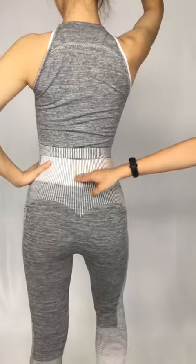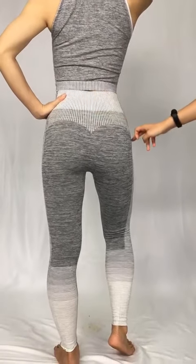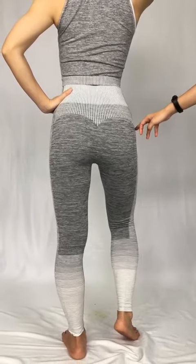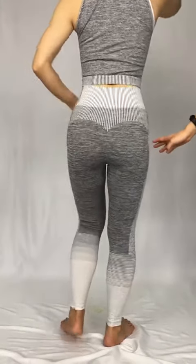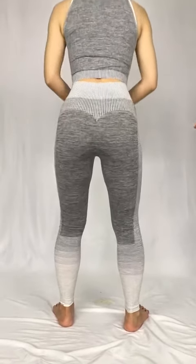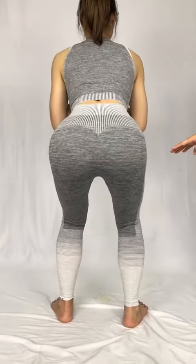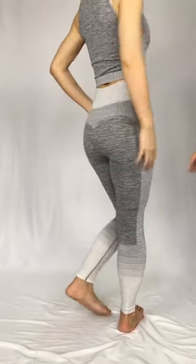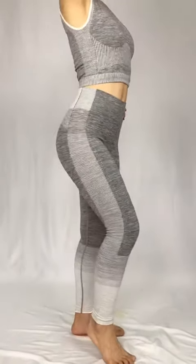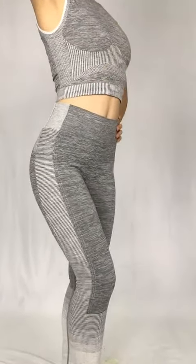There is a v-shaped design that makes your booty look better, and it has booty lifting for support. It's not transparent anymore, and this is the side of the design.